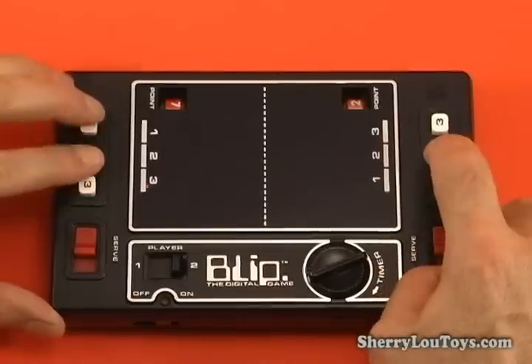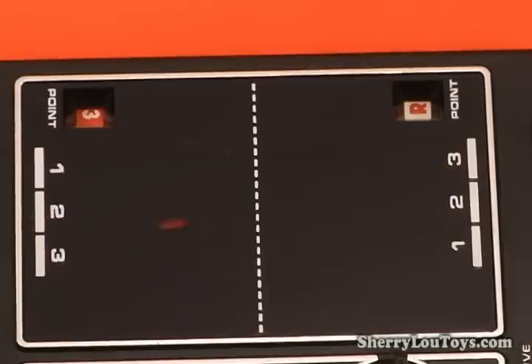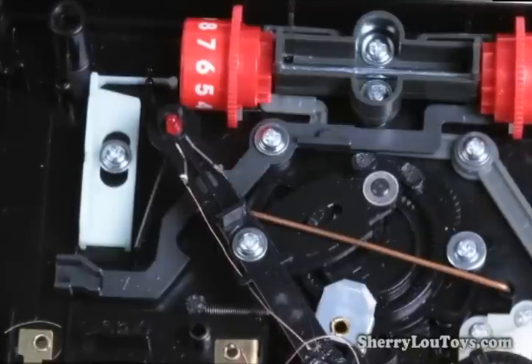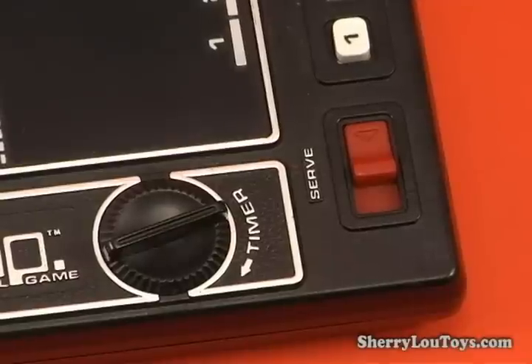Actual gameplay was somewhat lacking in real video game feel, mainly because it was not really digital. Inside it was all mechanical. Batteries powered the small bulb. To play the game, you had to wind it up.